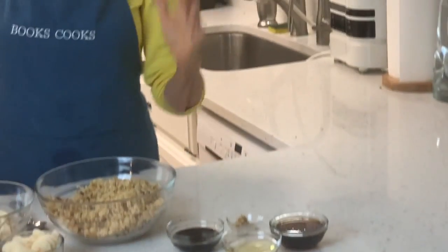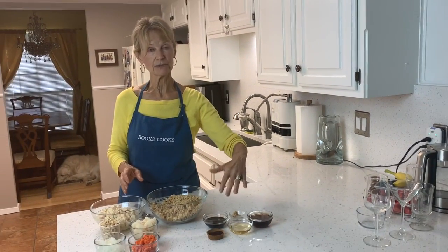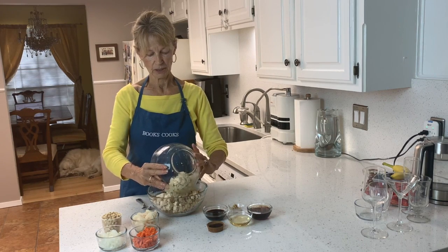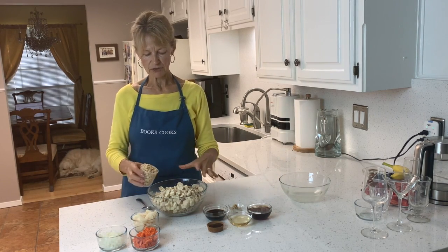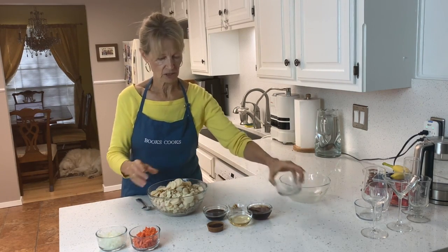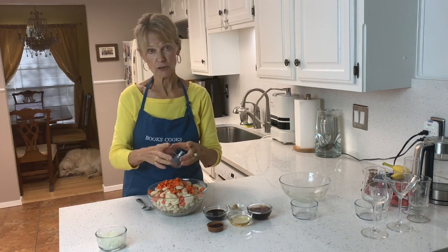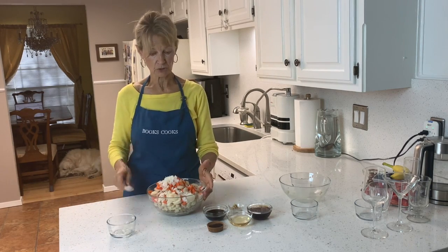And two to three cloves of garlic, already crushed. So we just take those seven ingredients and mix them up, then add the dressing. It's one of my favorite things. I like it especially in the summer because you can make it anytime — it's not hot, you don't have to heat up the kitchen, and it makes a really great cold salad. It's really good warm too.